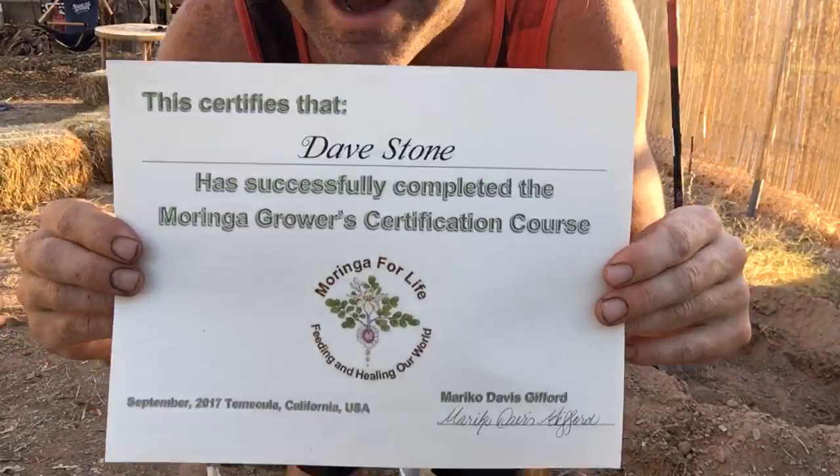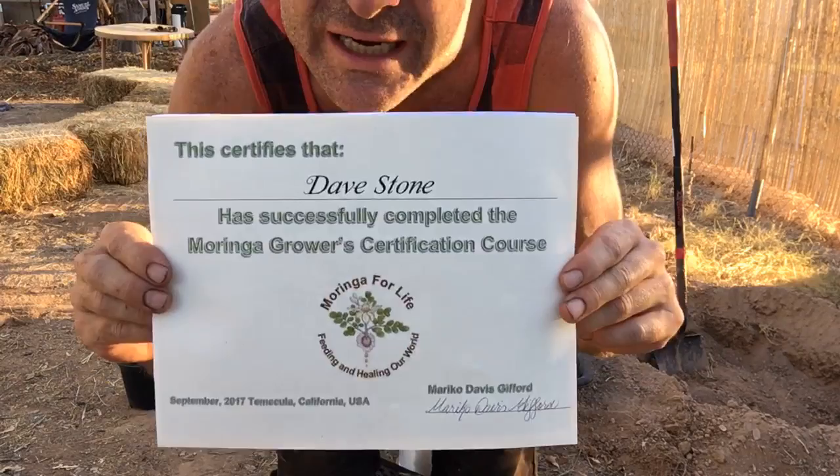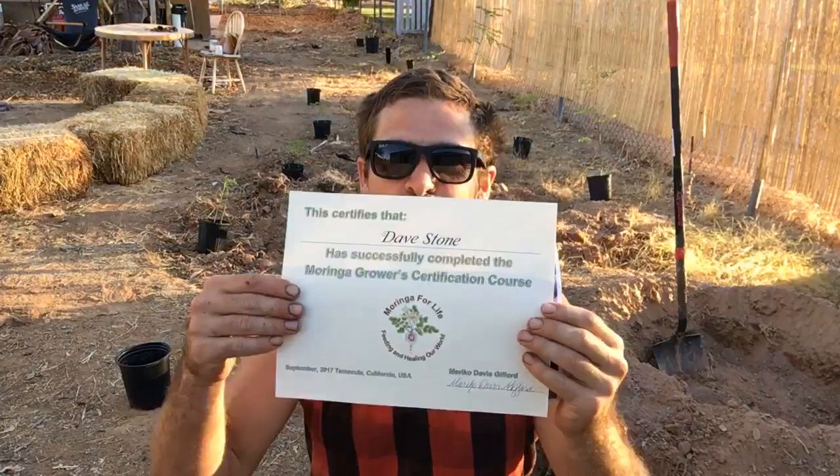I was just in Temecula at Blanca's Vineyard for the Moringa for Life growers certification course. Here's my diploma — now I'm a certified Moringa grower. I know what it takes to grow and process super clean Moringa because Mariko is the teacher. She's been working with Moringa for the last 20 years — she's like a sensei, like my Jedi master — and it's such a magical and mighty plant. I'm super excited. This means a lot to me and everybody in the class.